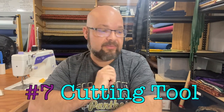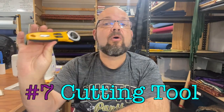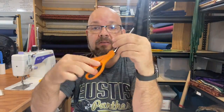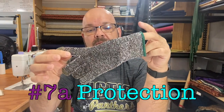Number seven is something to cut with. I really love using a rotary cutter — this is an Olfa 45 millimeter rotary cutter. They also make it in 60 and in 30 or 18. If you're gonna use a rotary cutter, you will also need some type of grid to cut next to. But you can also just use a pair of scissors once you've marked it out. And no matter what you're doing with anything sharp, I really suggest — sort of like 7A or 7B — you have one of these metal cutting gloves.